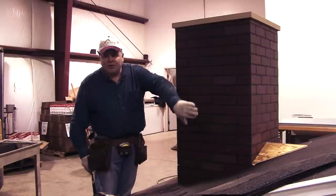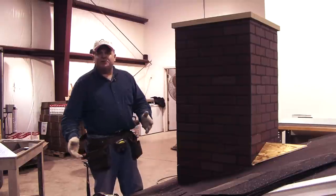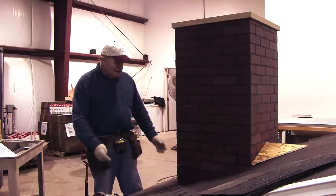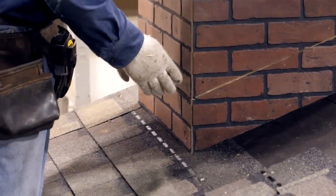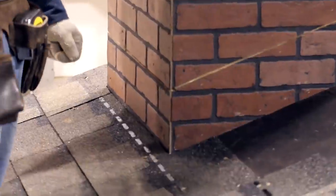On a fireplace, we also have to flash around the top — the head flashing — and that's going to have some unique parts to it that you won't have on a dormer or a two-story wall. I've installed some shingles: starter shingles, full shingles at the bottom, and the last shingle has a notch around the corner of the fireplace. We're now ready to start installing our flashing.